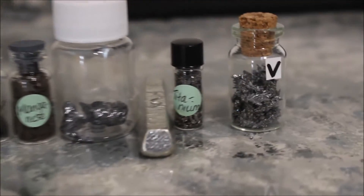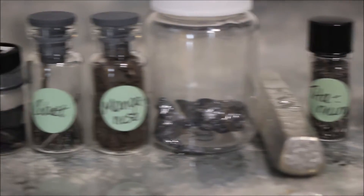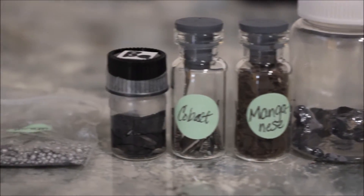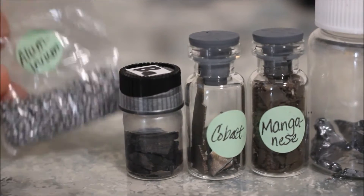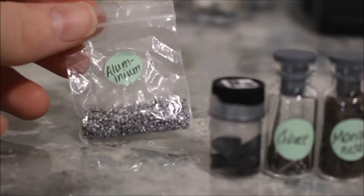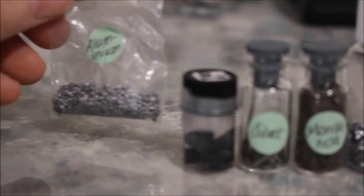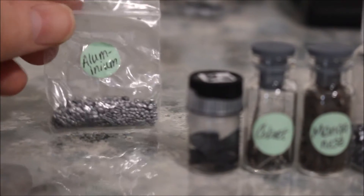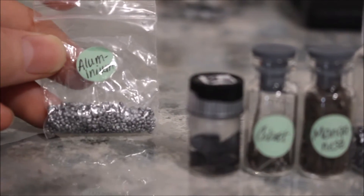First, let's look at the new element samples that I bought. First up is some aluminum granules. I actually got this as a bonus sample because I ordered a few, as you can see over on the right. These are just some granules, and I don't really know how to show it in action.